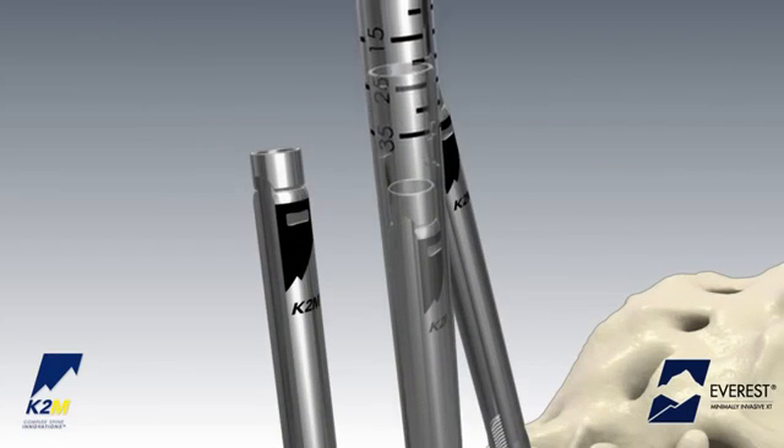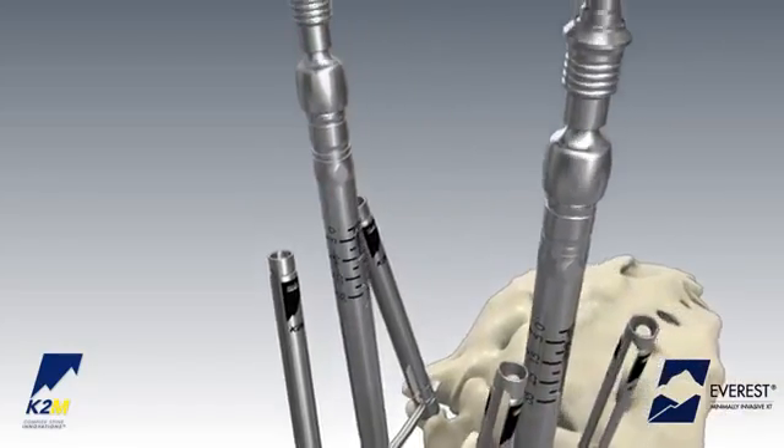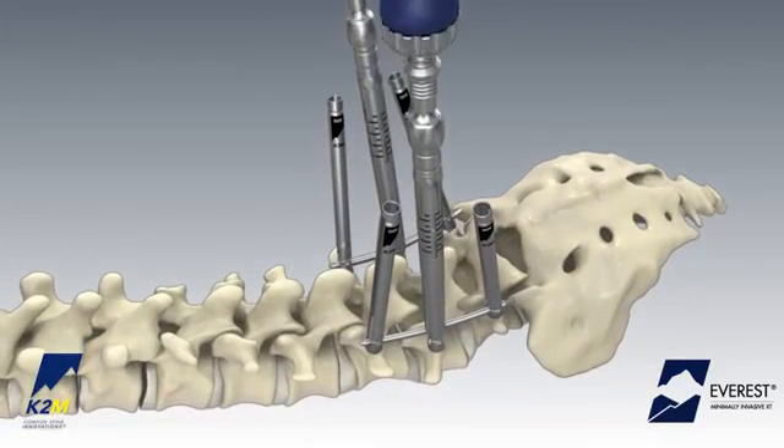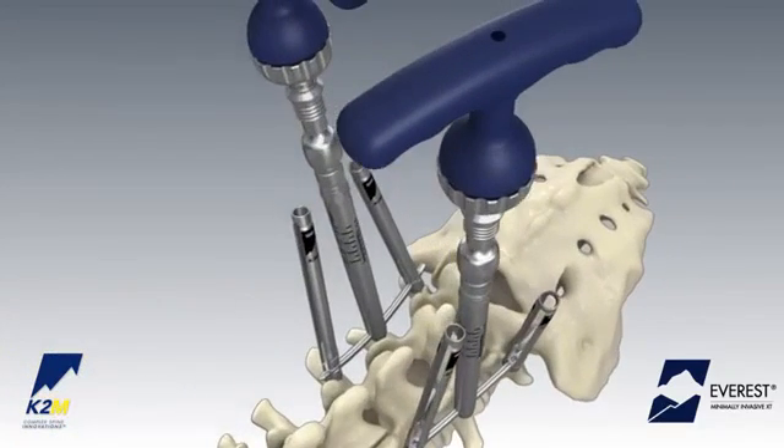Slide the instrument down towards the screw head until it engages with the reduction slots on the exterior of the extension tabs. Once engaged, rotate the proximal knob clockwise to begin reduction. External markings on the tab reduction tunnel provide a reference for needed depth until the rod is fully reduced.